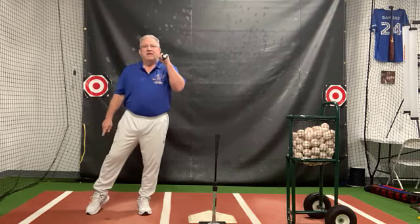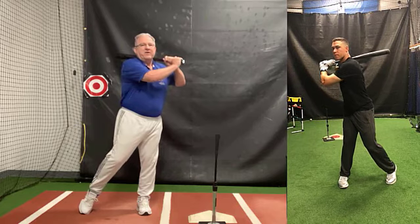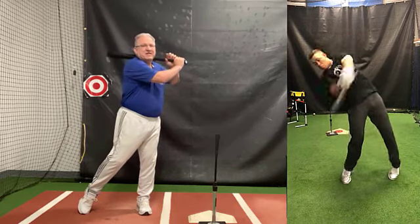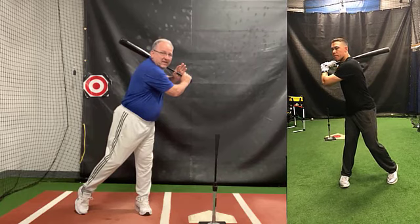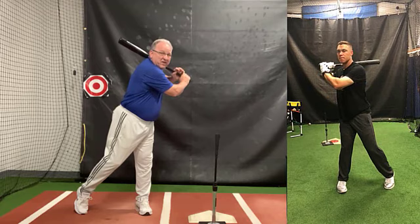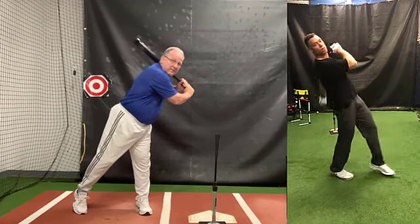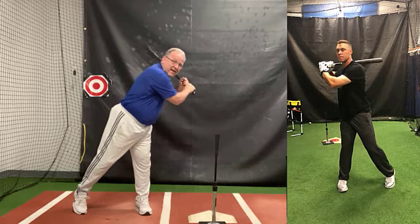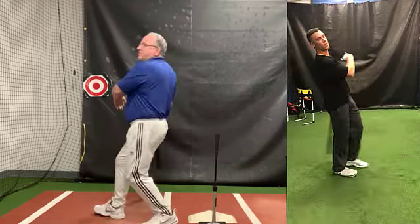I'm going to get one-legged with a kickstand on my lead leg. I'm going to coil around while the knob stays up until my shoulders are in line pitcher to catcher. At this point I can feel a good twist around my leg and a stretch up my back. I'm going to bend over a little to get on the plane of the pitch, then snap my hands and tilt my torso, and the barrel will snap through the zone.